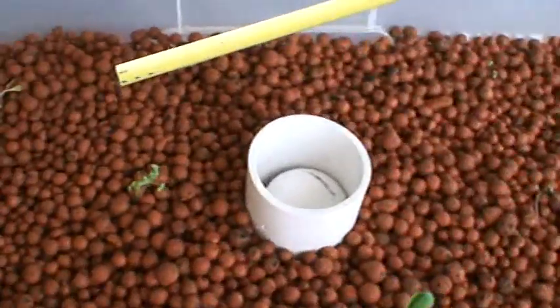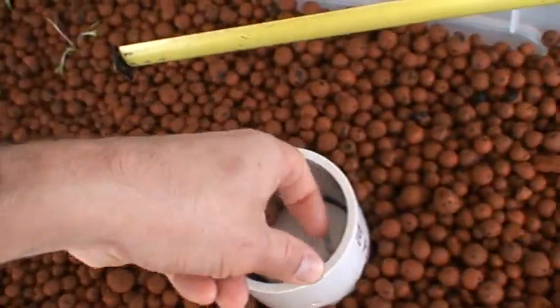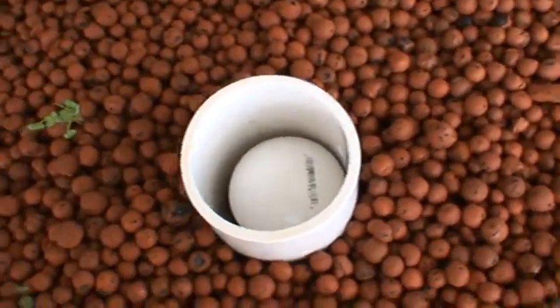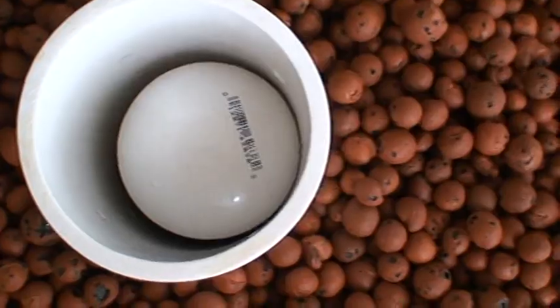Bell siphons look like such a simple device but they have quite a few little ins and outs. I'm going to put the camera down and grab this larger bell here — you can see this bell's larger.